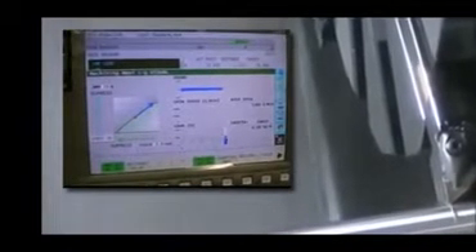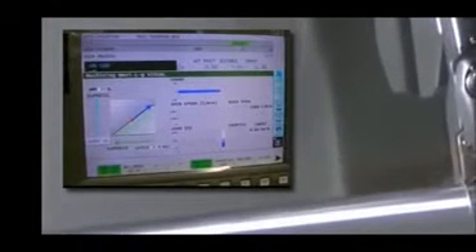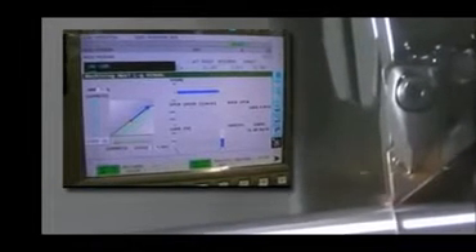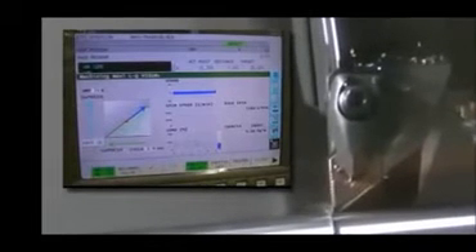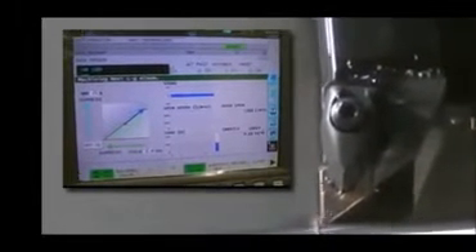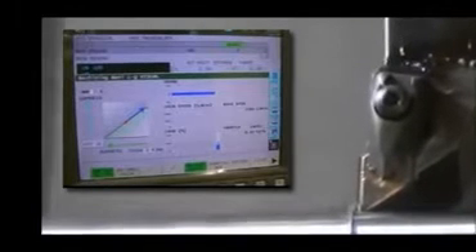Machining Navi is a tool used in conjunction with harmonic spindle speed control. Typically with harmonic spindle speed control, you would enter the necessary parameters and make a cutting pass. If the results are not desirable, you must adjust parameter settings and make another cutting pass. Machining Navi is a tool that allows you to adjust those parameters as the cutting pass is being executed the first time.